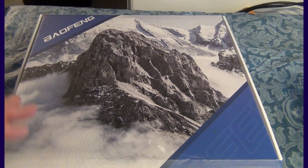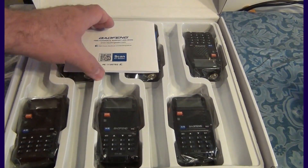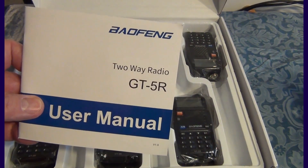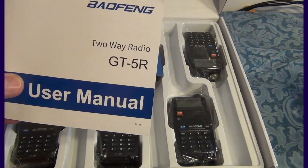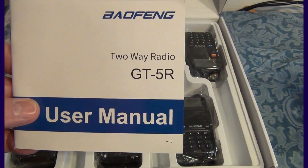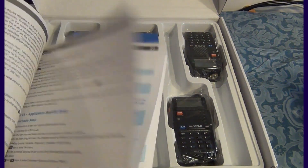Let's open the box. You can see here you've got a user's guide for the radio. It's the model GT5R. If you're familiar with the UV5R, this is the new GT5R — and again, that's an FCC compliant radio.